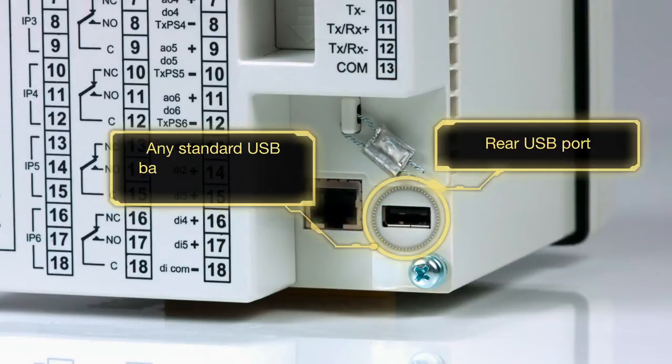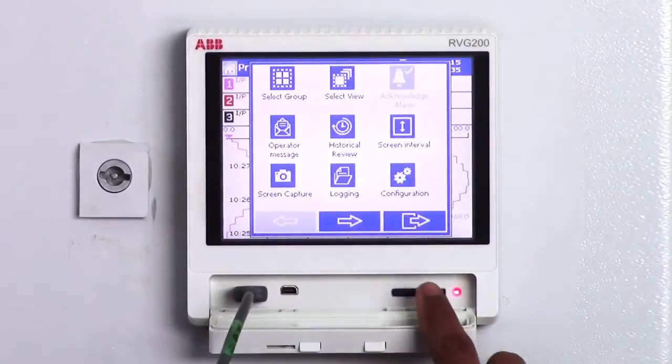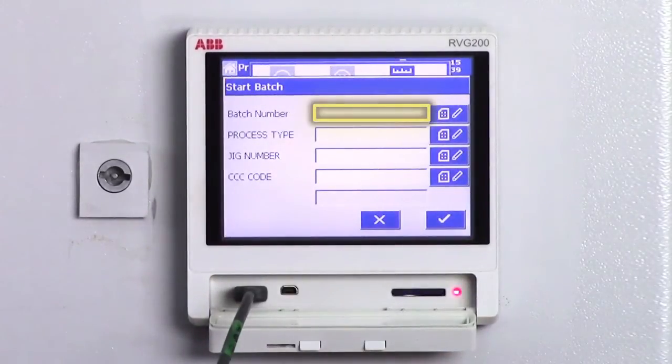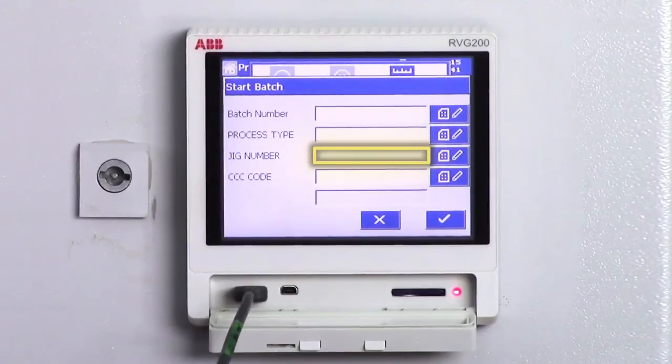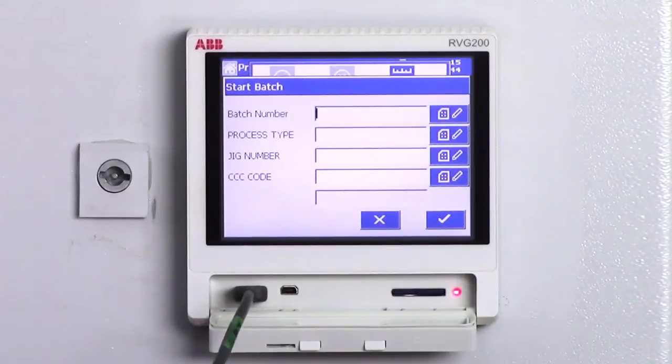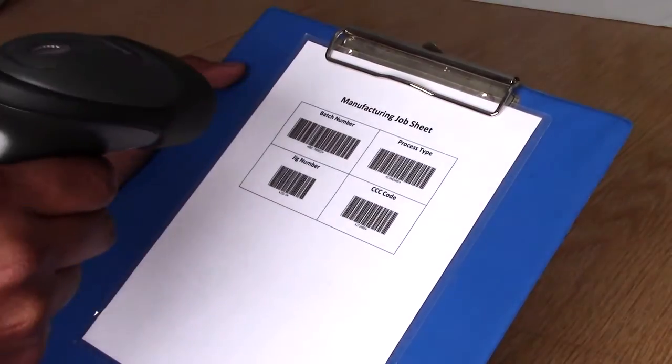Any standard USB barcode scanner is compatible with the RVG200. To enter the batch information, navigate to the start batch icon. You will see four user defined fields. Simply touch the text box where you wish to enter the text information and scan the barcode like this.